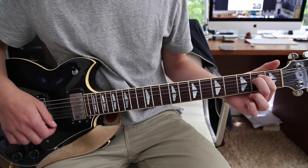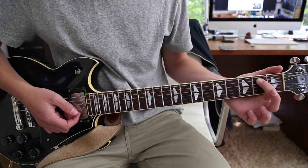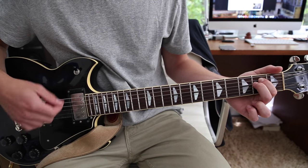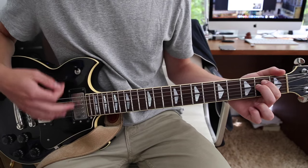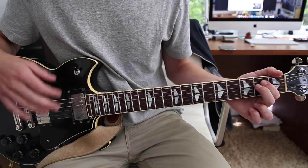Then we go to an E minor chord, which is first finger on the second fret A string, second finger on the second fret D string with the open E. And that strumming pattern is a little bit different — it's down, down, and then two more really fast.